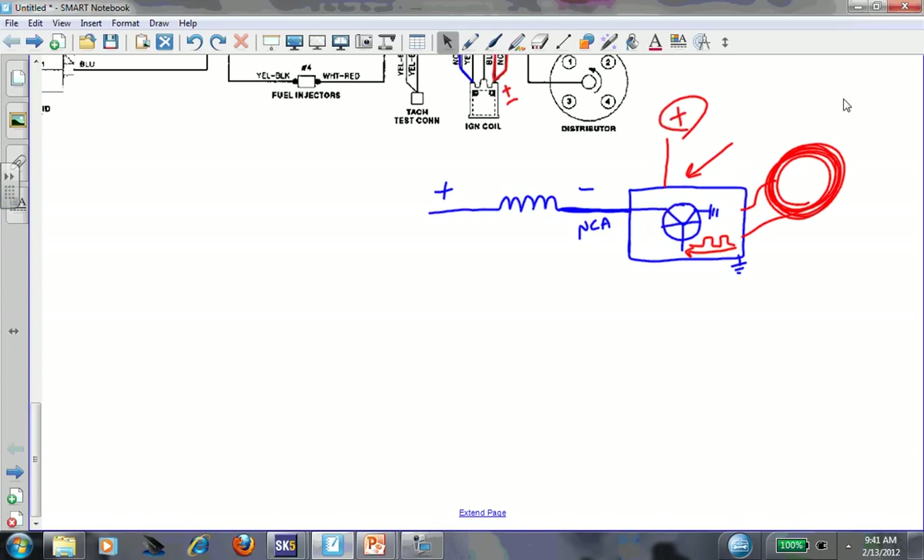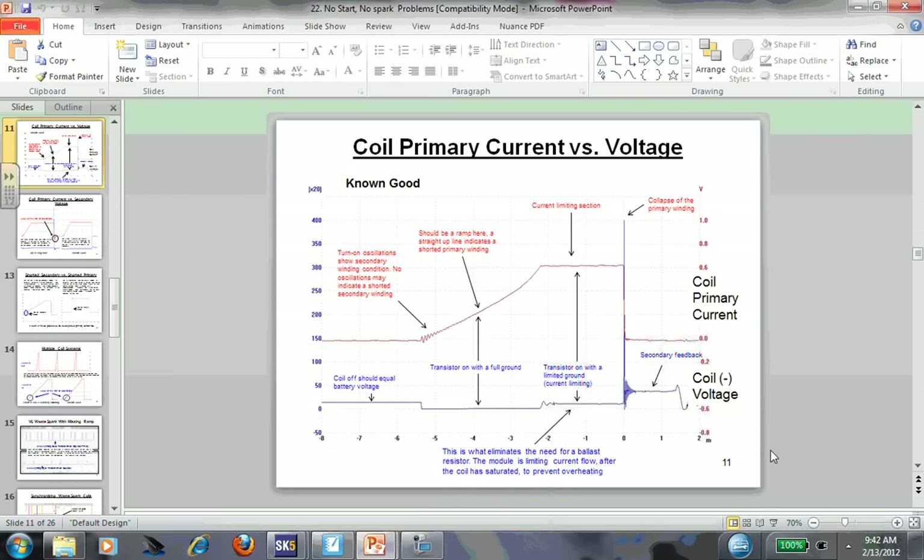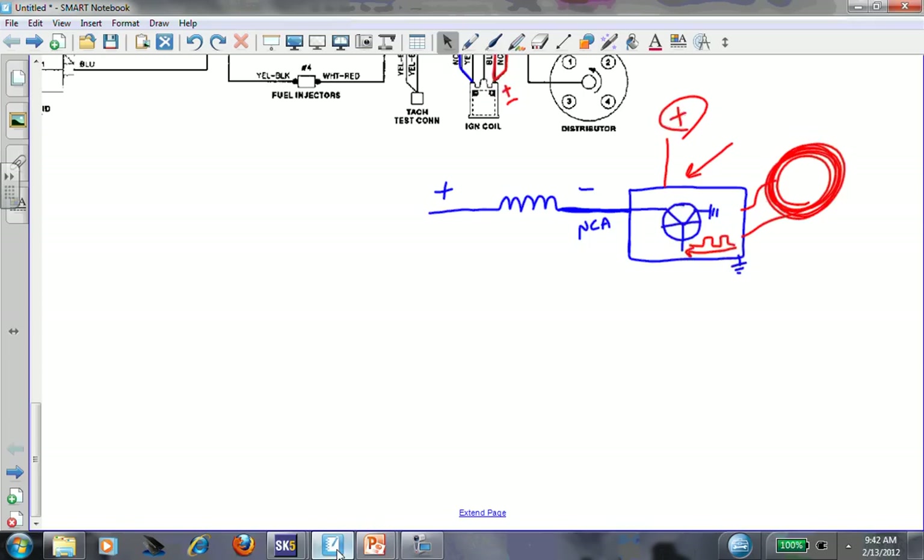What I would do to check this no-spark situation is put a scope on coil negative and look at the coil negative voltage. When you look at a coil negative waveform - I have this in my book, section 22, coil primary - you're looking for certain characteristics. For cranking, on a zoomed-out view on maybe a zero to one second time base, I'd set my scale to maybe 0 to 50 volts. You're going to get those spikes - they can actually go up to 400 volts. What I'd want to see during cranking is basically a flat line with big spikes on the screen.